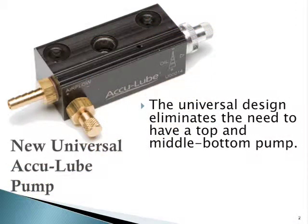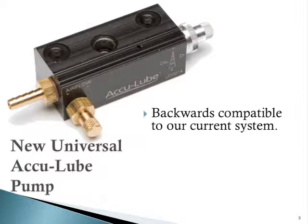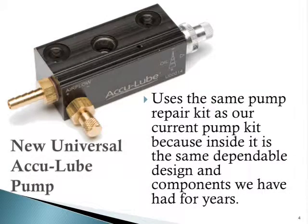The most fundamental change to the AccuLube product line was the introduction of the new AccuLube universal pump. The new universal pump design eliminates the need to have both a top and a middle/bottom pump. It's completely backwards compatible to our current system, so you can actually take a universal pump and put it inside a current pump stack. It uses the same pump repair kit as our current pump because the inside is exactly the same design that we've had for years.